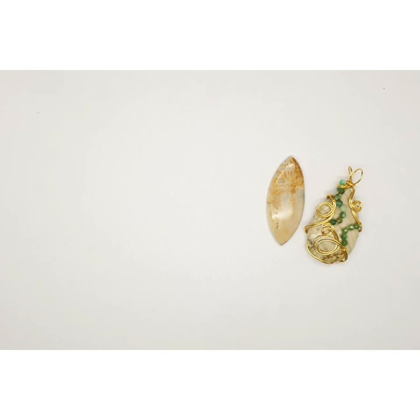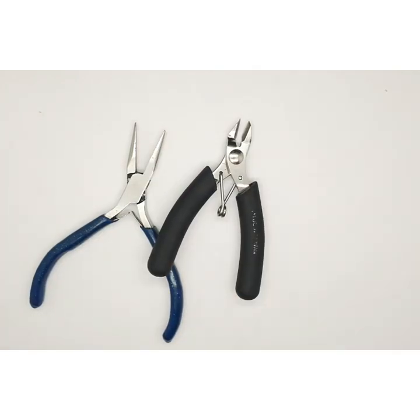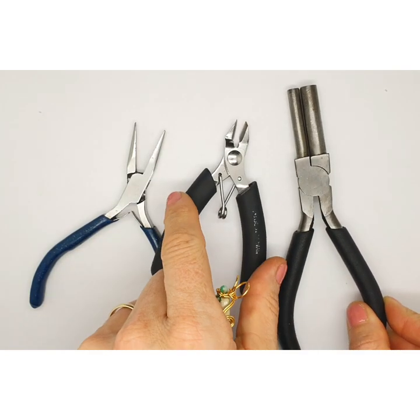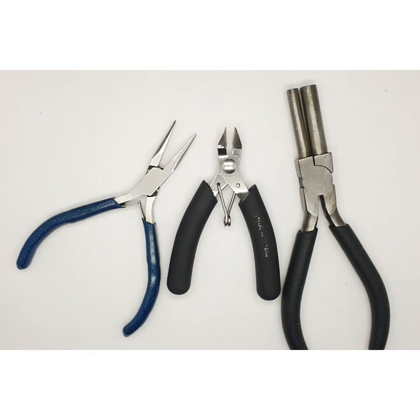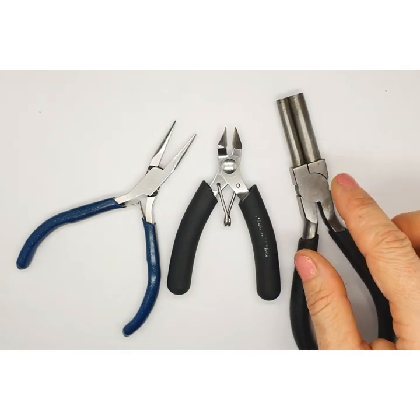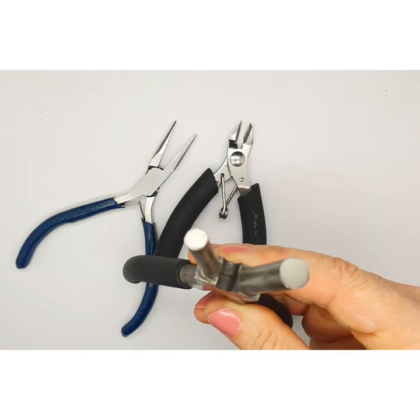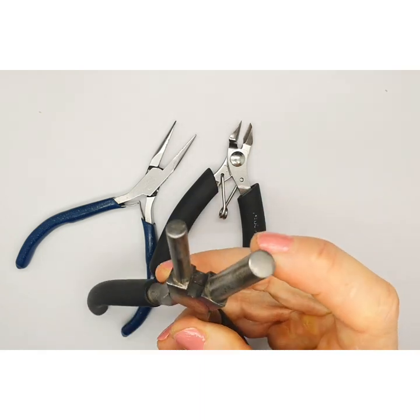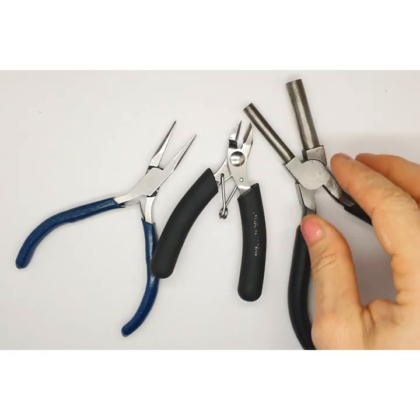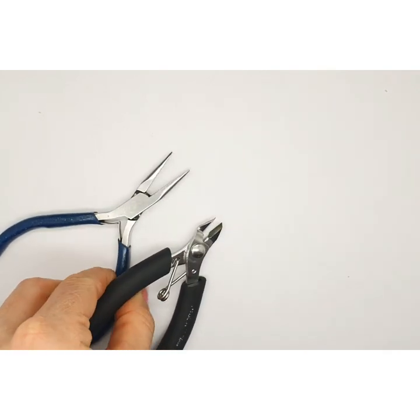The tools you're going to need are just a pair of pliers, some cutters, and if you have them available, your bail making pliers. This is not essential — you can use any tool that has the same sort of size. This is roughly about a one centimeter wide bail, so anything you have will work as well.